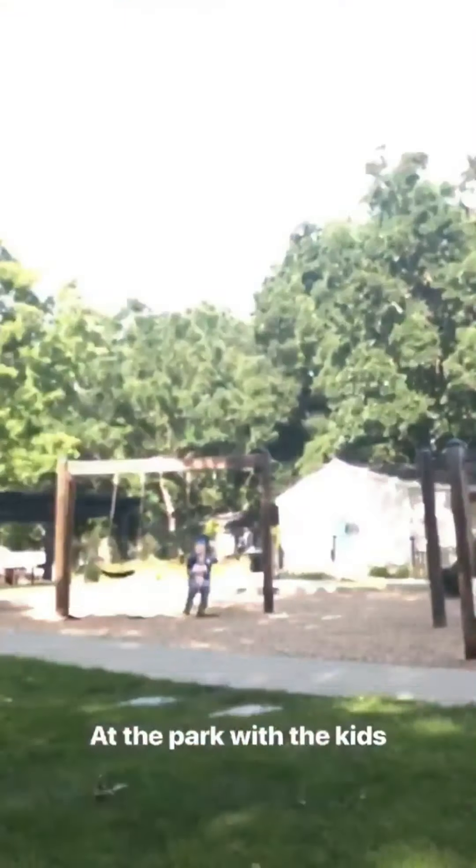I wanted to come on and show you guys how I make this dessert recipe that I put on my blog today — that is so yummy. It takes two minutes to make and it's super healthy. It's like paleo, dairy-free, and refined sugar-free. You're gonna love it. So here's how I make it.